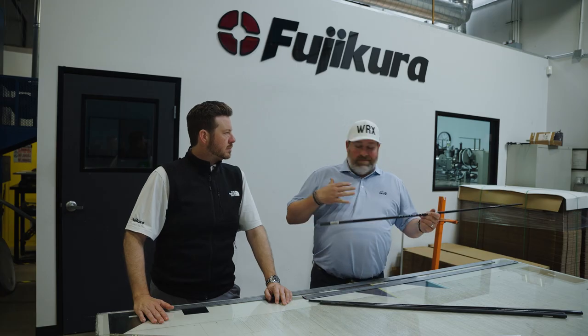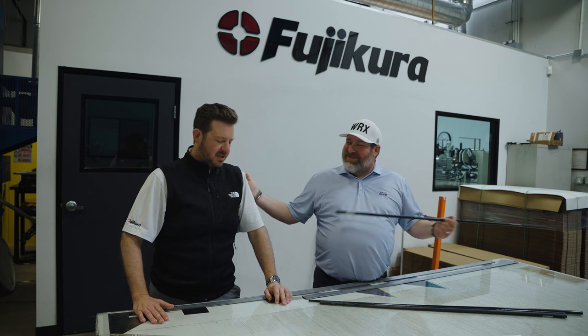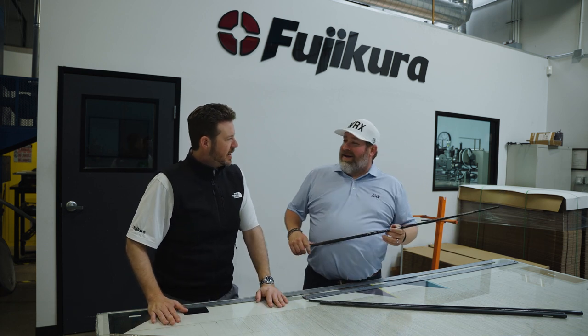Brian Knudsen, Golf the V-Rex. Here again, Spencer Reynolds. What's up, VK? Fuji Kura Golf. We're here in Carlsbad. We're at HQ today.